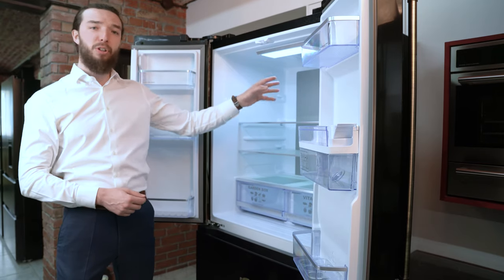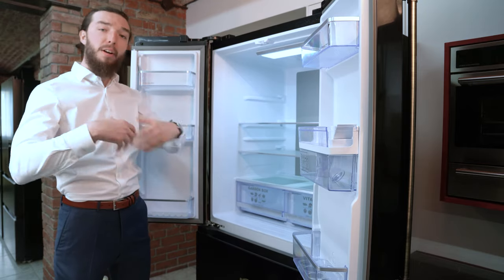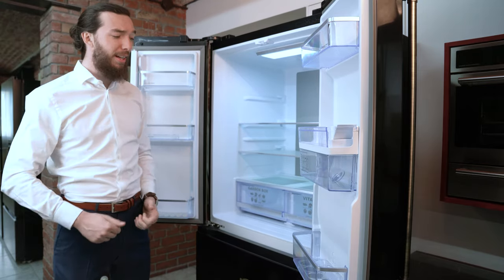You also have your center inverter, and this comes with a no frost system that constantly circulates air to make sure that nothing freezes over, because that's not necessary.